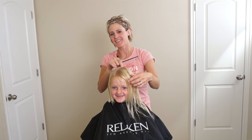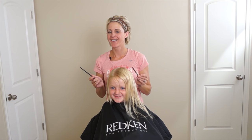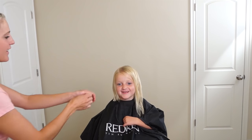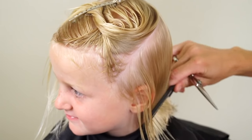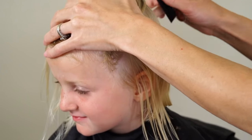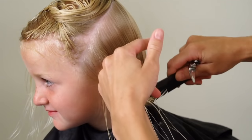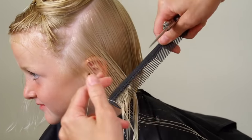Should we do the same on this side or do you want one long, one short? Both short, okay. This is the thicker side because we parted it a little bit more towards the other side, so there's more hair over here. I'm going to do the same thing — tilt her head away, use my two fingers, and just tuck it in all the way to her neck using that guideline that we have.